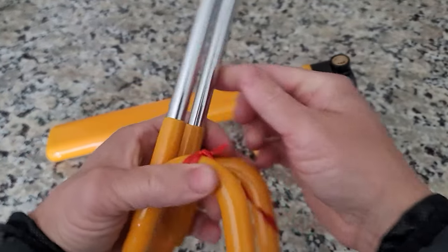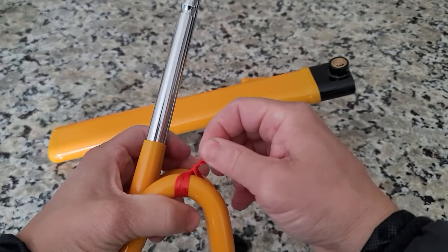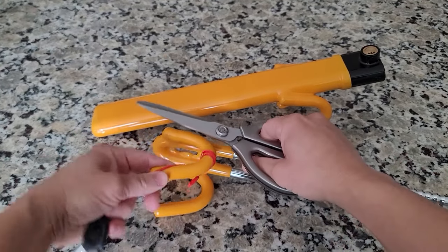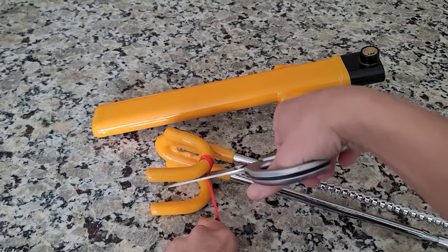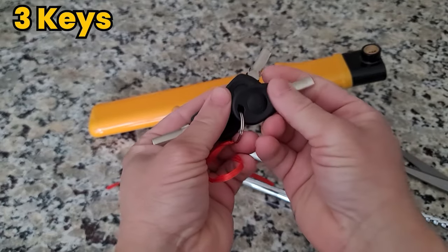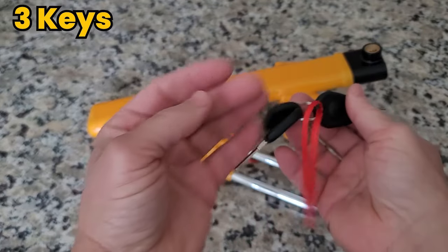You can see the two hooks here for an added layer of security. Right away we also have our keys that are attached. Let me go ahead and cut those off. What's great is they give you three — not one, not two, but three keys.